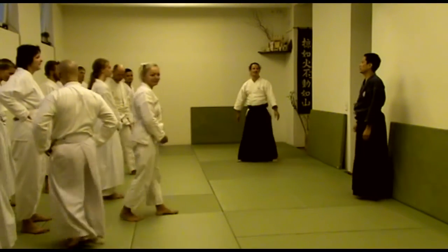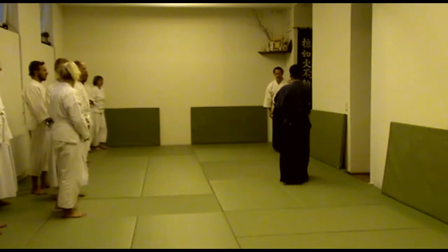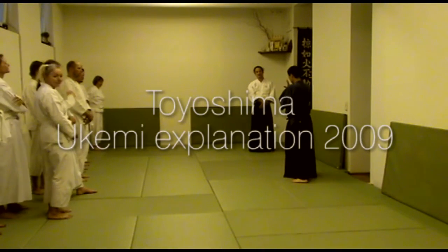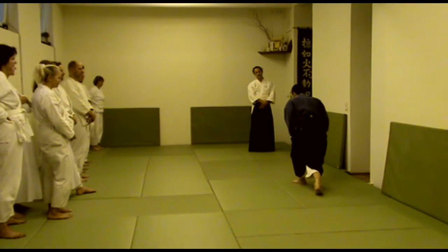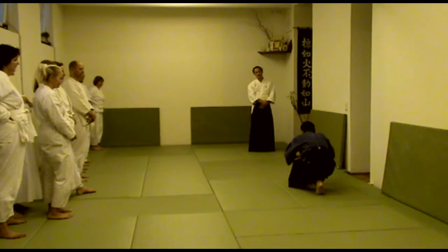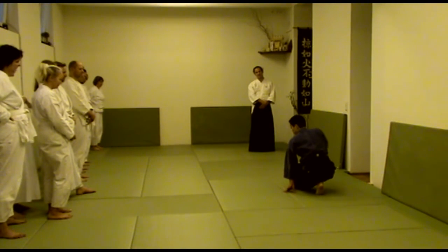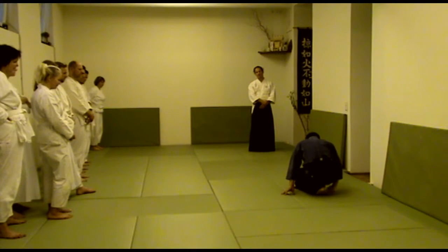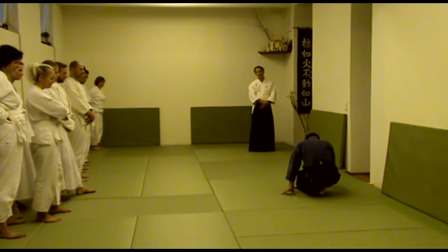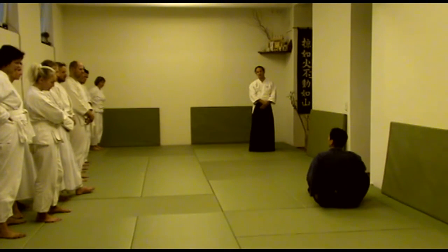I would like to start with the Ushiro Ukemi. I am from the miniature — I am taking the miniature out of position. You take one big step back to the front, you sit down here like this, and you make your upper body like a ball. You look at the front and relax. You touch with the tummy first. That way you don't hit your hips so hard.